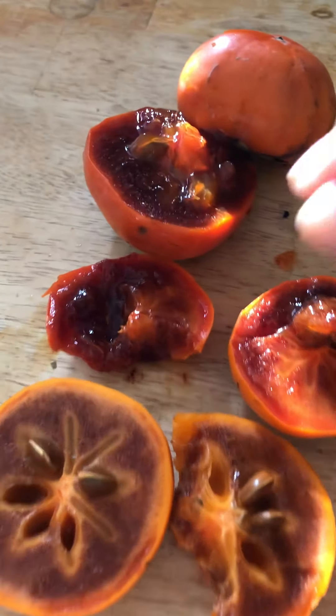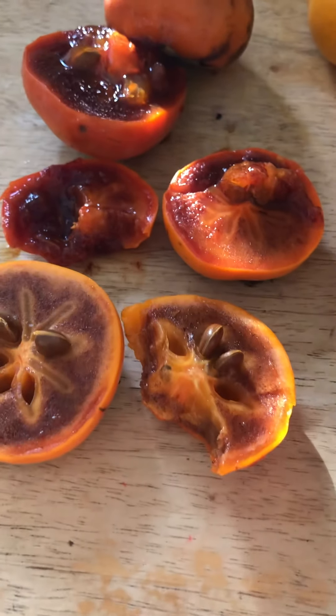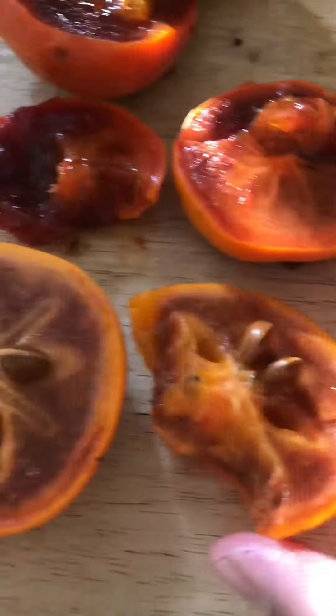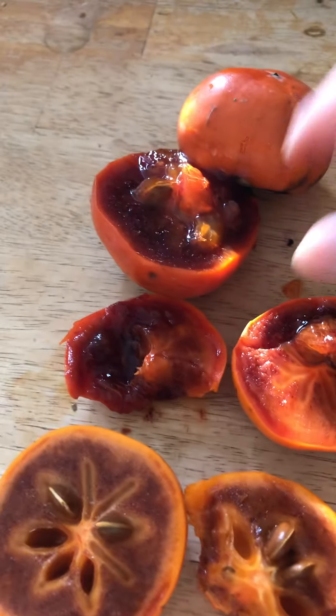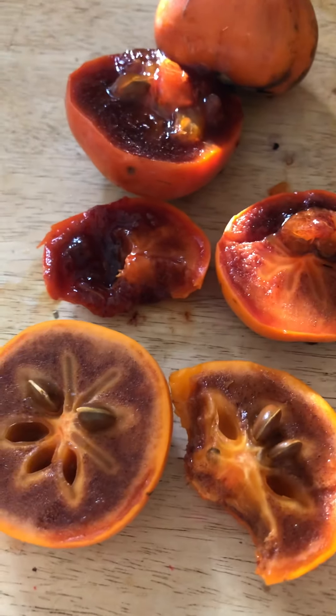People have often said soft persimmons — the astringent ones — they prefer them to the Fuyus because they do taste better. I like this one better than crunchy. But if you're comparing Coffee Cake to a Fuyu, this is great. Coffee Cake wins in both terms — being very soft or a little crunchy — it still tastes better than a Fuyu no matter how you eat it.